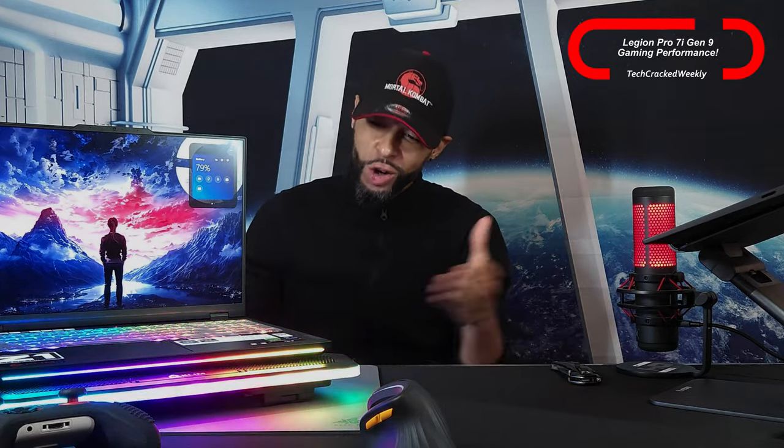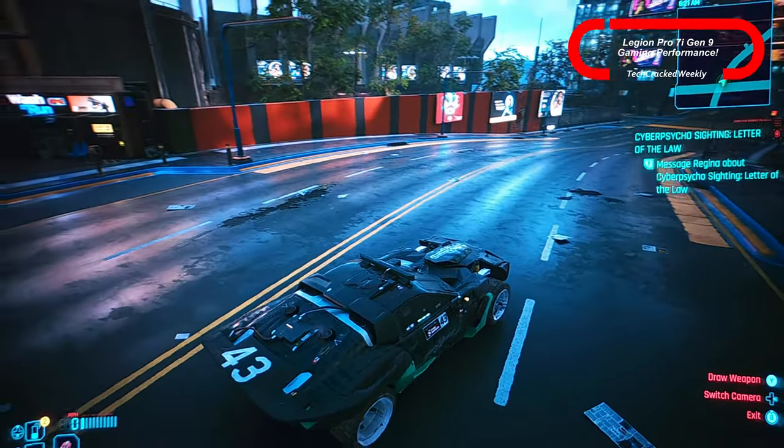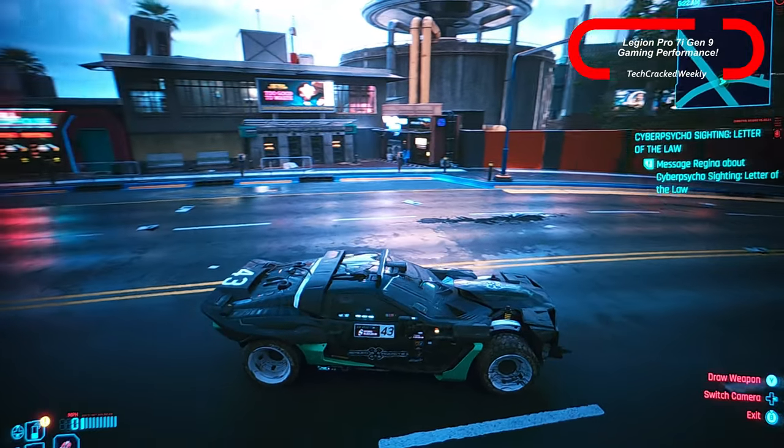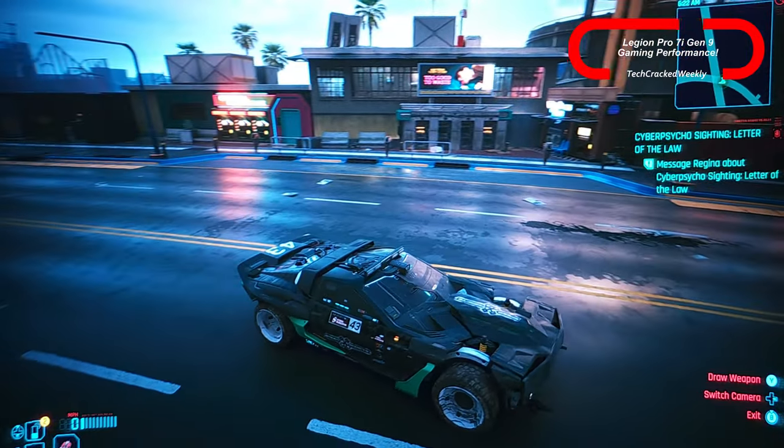The main point is that the Legion Pro 7i has excellent gaming performance, all in a laptop chassis. At one point I was considering getting a desktop, but how well this works has me thinking there's no need for one, at least right now.